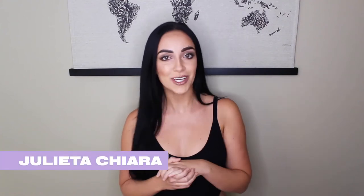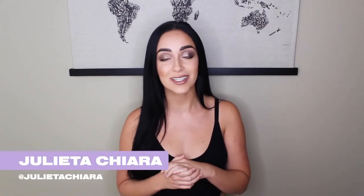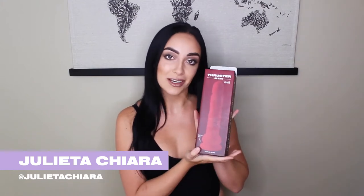Hey everybody, welcome back. It is Julietta Kiara and I'm here with Thruster, and today we are bringing you an unboxing video.